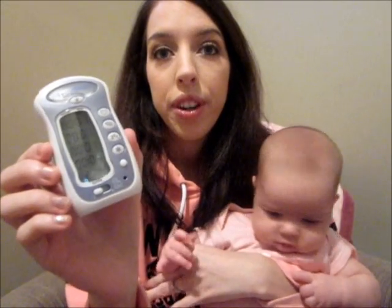So this is what it looks like. I'll show you guys basically what the features are, how it works, and what I think of it. And then I'll get into the giveaway information a little bit after.